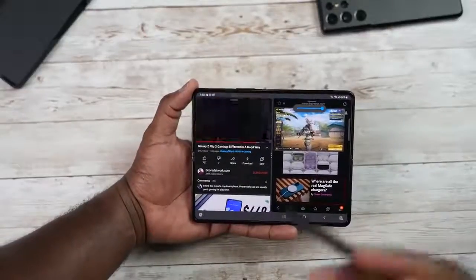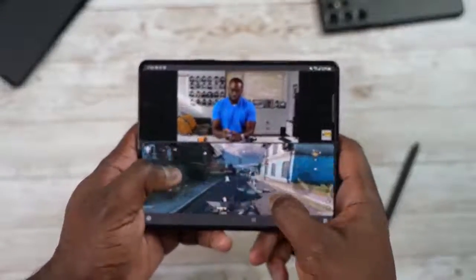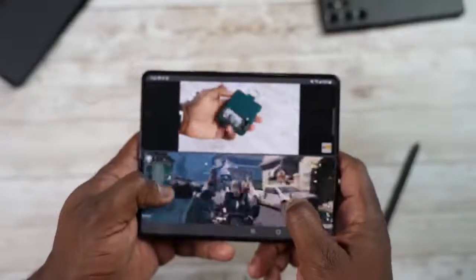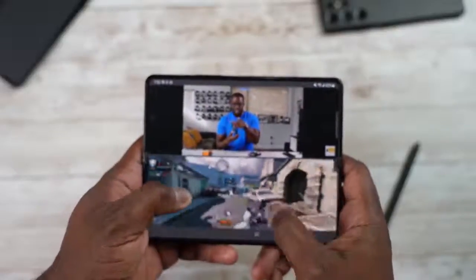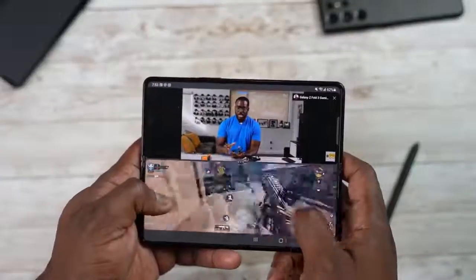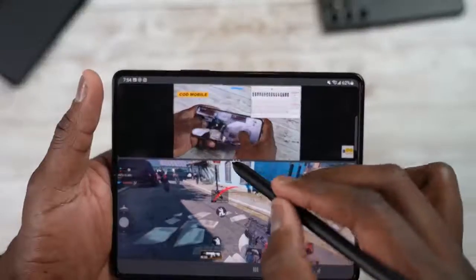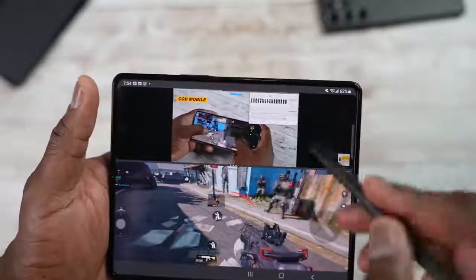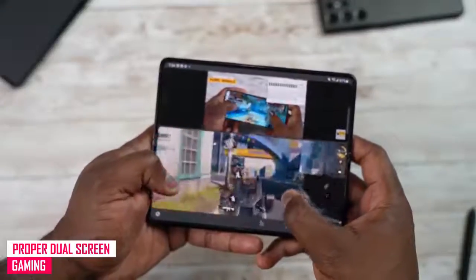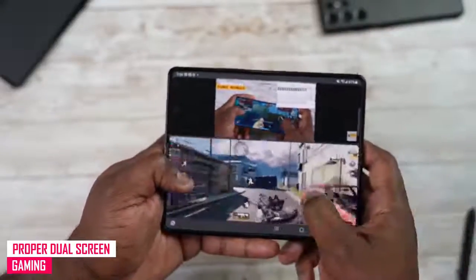This brings us to using multiple applications at once. You can have the screen split with full multi-touch functionality on both sides. This does a better job than what we saw with LG's dual display panels — it looks much cleaner and has a better feel. You can adjust the split, creating more or less real estate for each app — like having gaming on one side and video on the other.